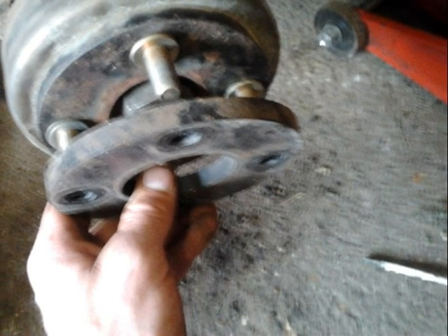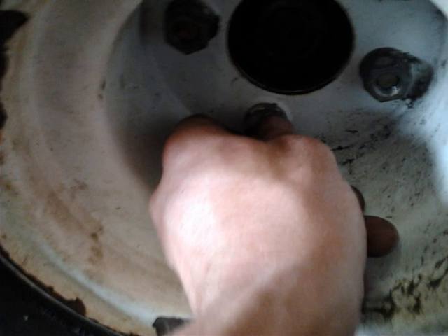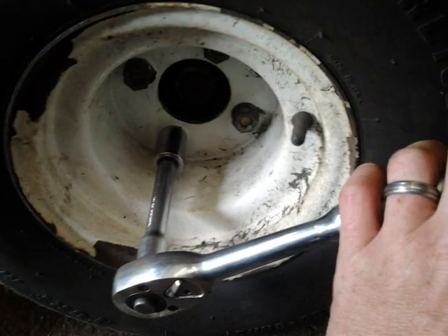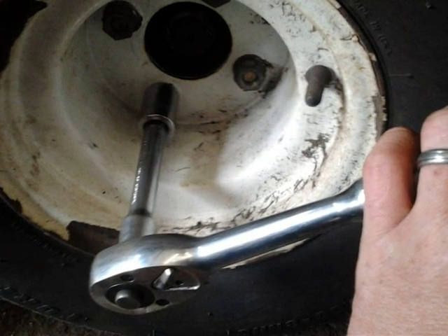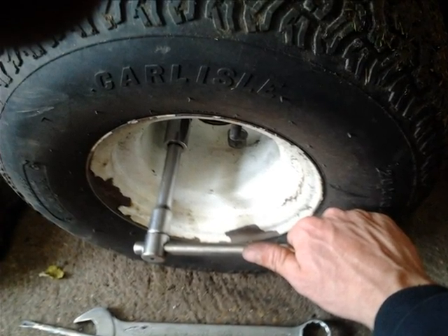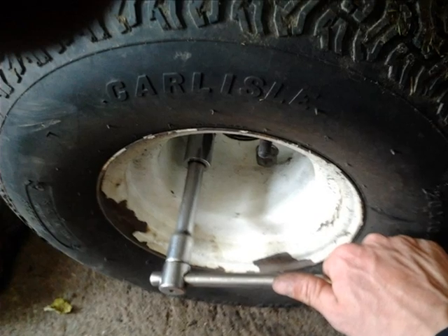I then refitted the spacer back onto the machine, followed by the wheel and tyre. Upon doing the nuts up I've done them finger tight as I always do to make sure I don't get them cross threaded. Once as tight as I can do them by hand I then tighten them up with the ratchet, making sure to always do opposites first so the wheel goes on evenly. I then lowered the vehicle back to the ground and tightened the nuts up properly with a bar, as you shouldn't really use a ratchet to tighten things up as it strains the mechanism.